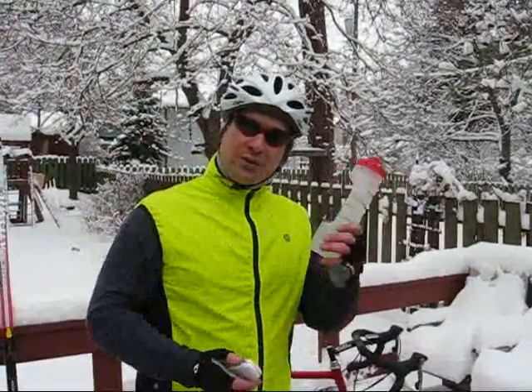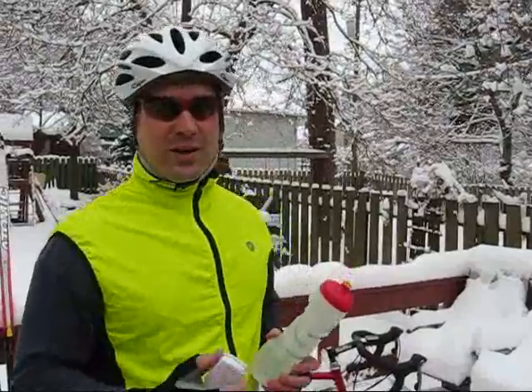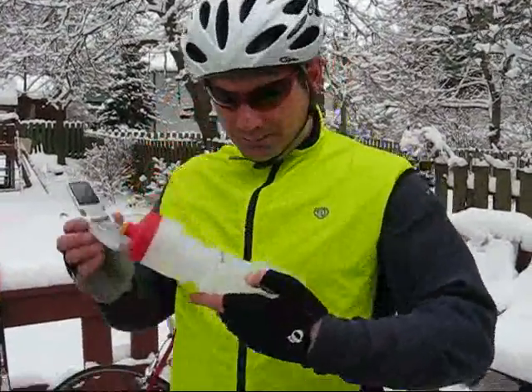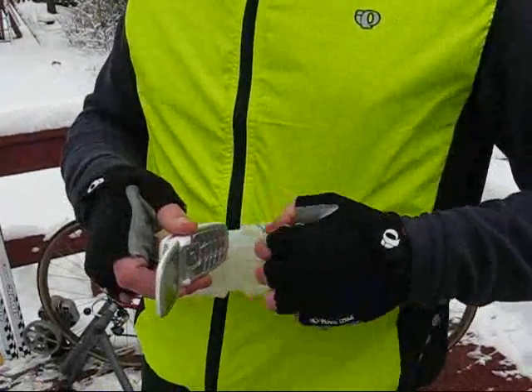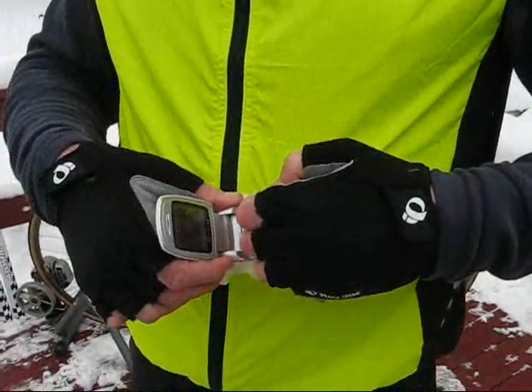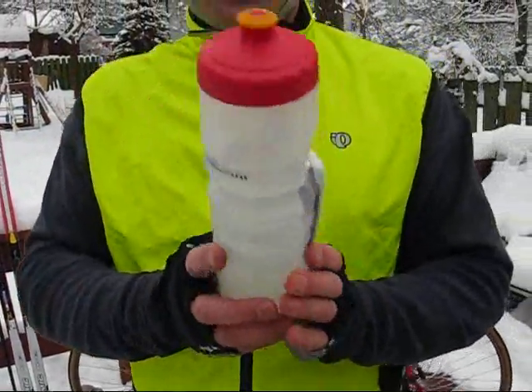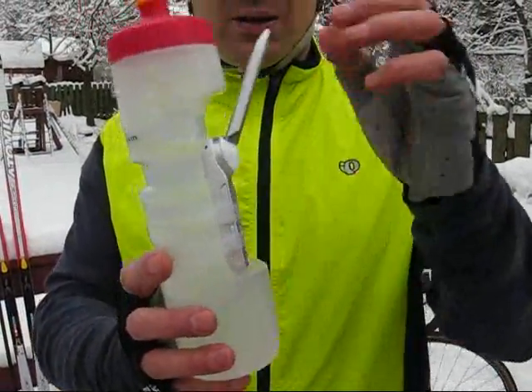Attaching your phone to this bottle is a real simple process. First thing you do is flip open your phone, take the bottle, and grab a couple of the bands, slip the phone underneath the bands. Flip it shut, and it's attached. Nice and easy.